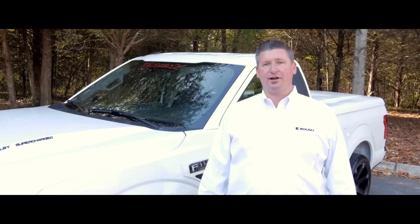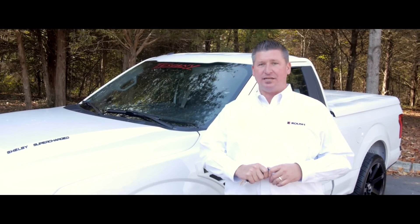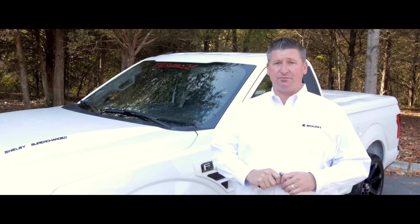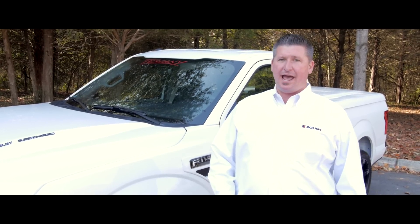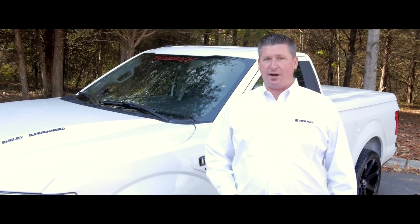Hey guys, Ryan Graytrick, supporter of Murfreesboro. We're here today taking a look at an all-new 2016 F-150 Outlaw Edition. This truck's exclusive to us at Ford of Murfreesboro. Single cab, short wheelbase, supercharged, 700 horsepower.